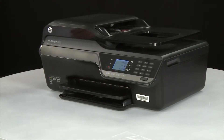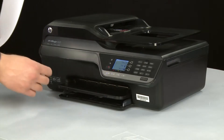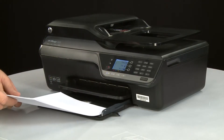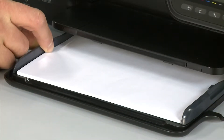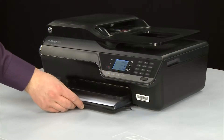Align a stack of paper by tapping it on a flat surface. Slide out the input tray and load paper into the input tray until it stops. Slide the paper guides inward until they stop at the edge of the paper. Do not push the guides in so tightly that they start to bend the paper. Slide in the input tray.